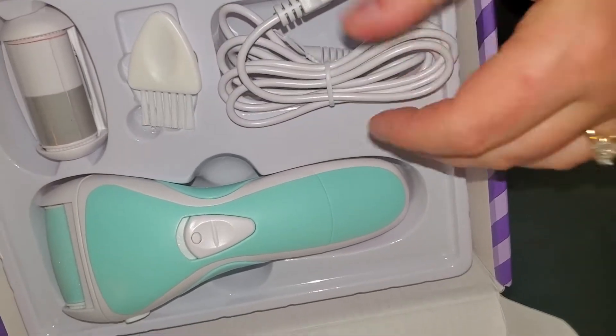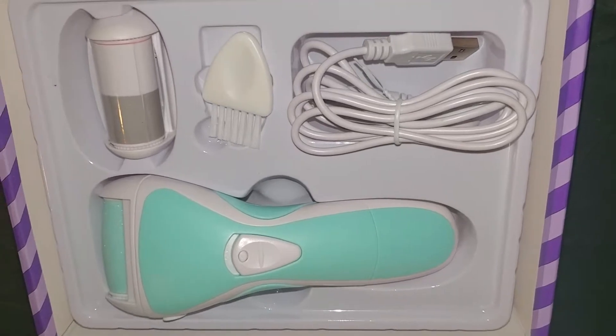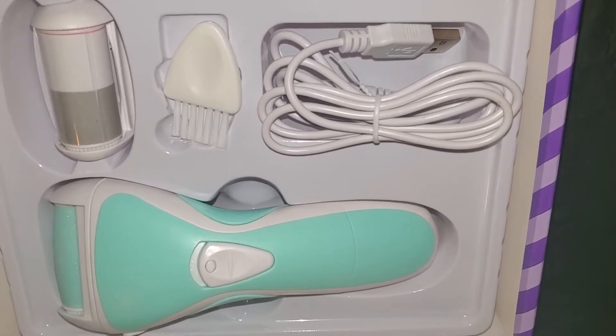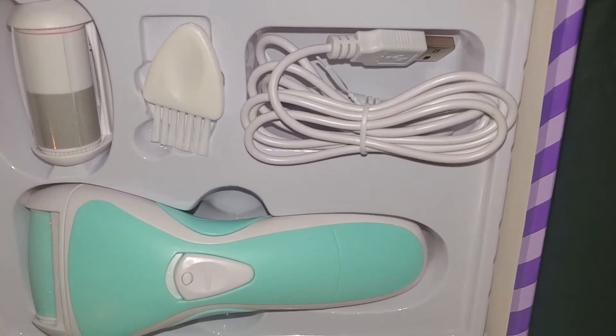This product is truly amazing, it looks so high quality. I love the fact that it comes with this extra brush and this polishing tool. I definitely give this product five stars. Be sure to check out this product in the description below, and like this video and subscribe to our channel.